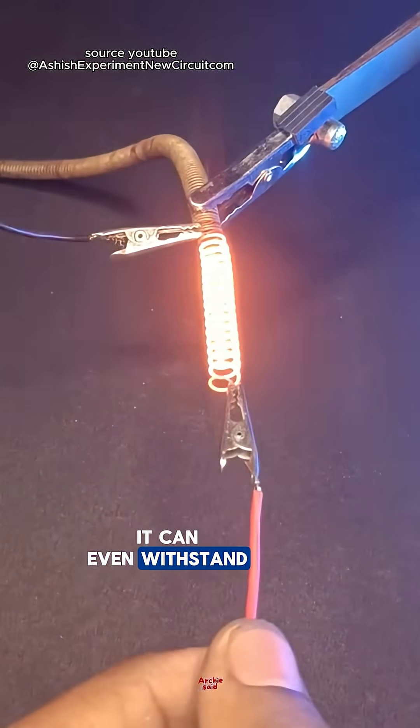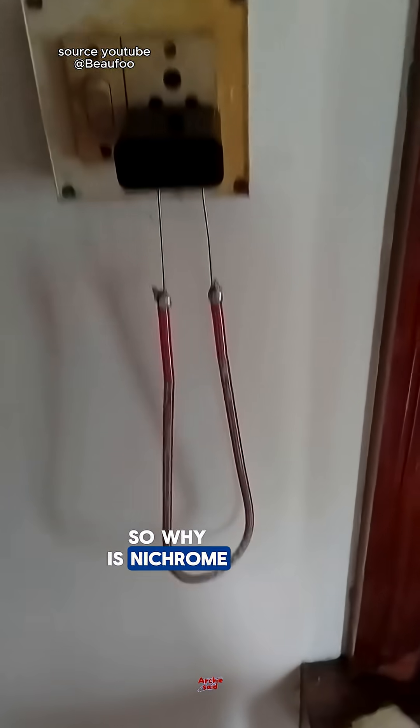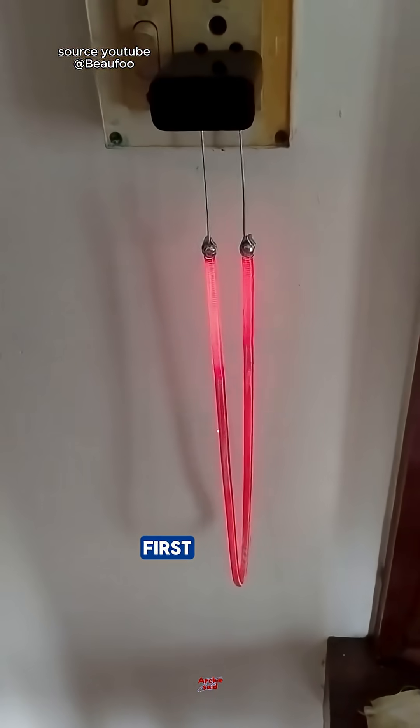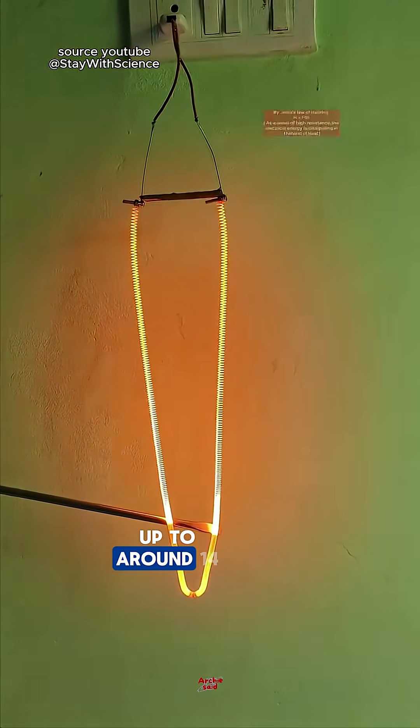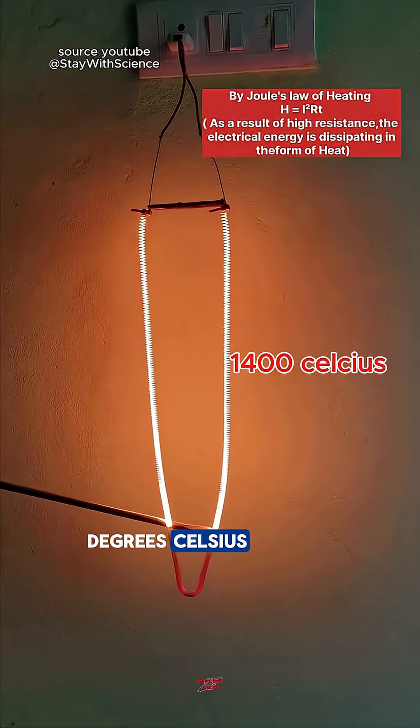It can even withstand the heat of neighbor's gossip. So why is nichrome wire heat-resistant? First: high melting point. Nichrome can withstand temperatures up to around 1,400 degrees Celsius without melting.